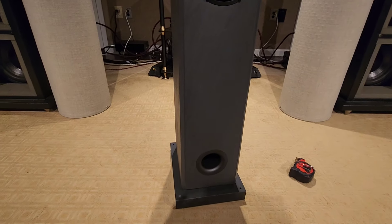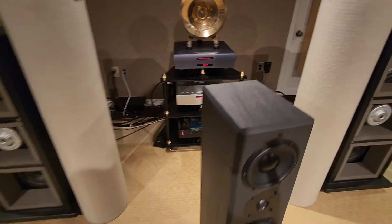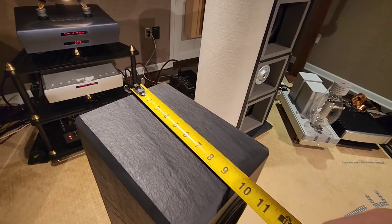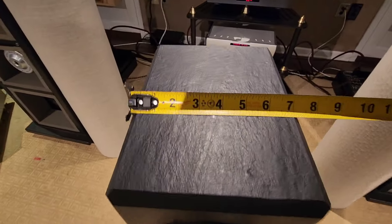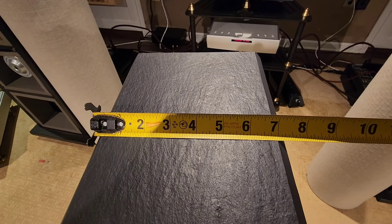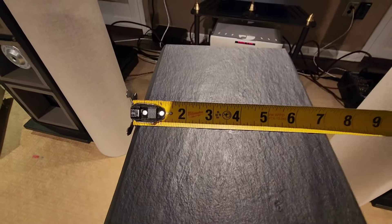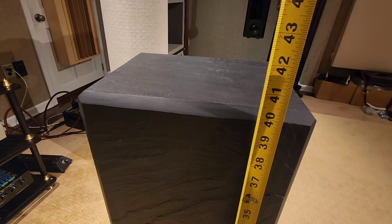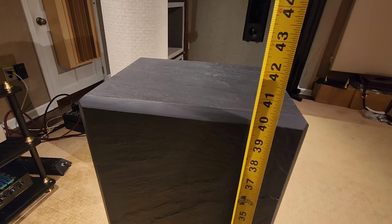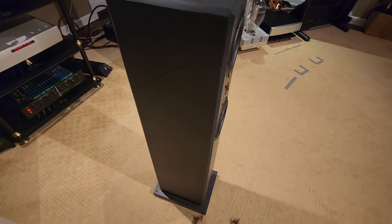Let me give you the height and the depth — I'll give you all the measurements. With this tape measure, we've got 10 inches deep, just over seven — maybe seven and a quarter, seven and three-eighths inches wide, and about 40 and a half inches tall. So a really nice, slim footprint.